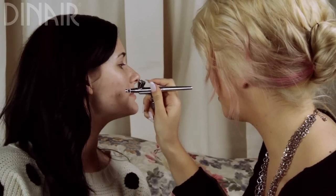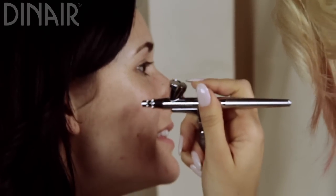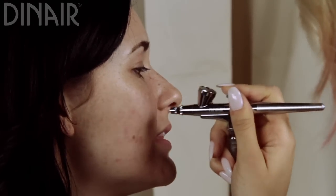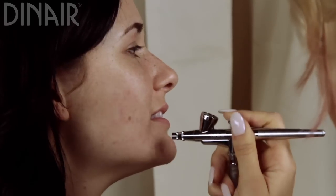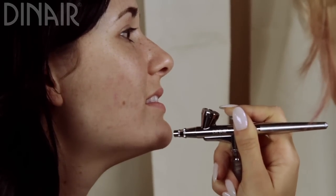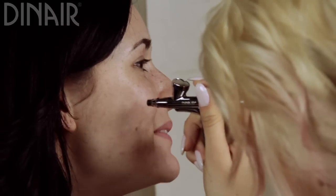It's so cool because you get a customized foundation. If you're a little bit tanner one day, you can just add a little bit more of your olive beige, or a honey beige, or whatever you want. It feels really nice too — it's like a cool, tingly sensation.